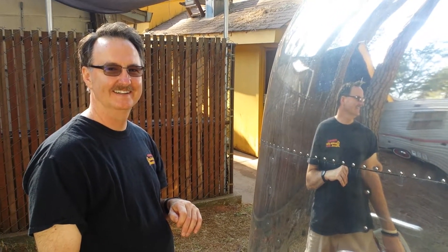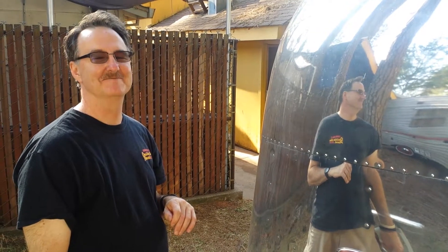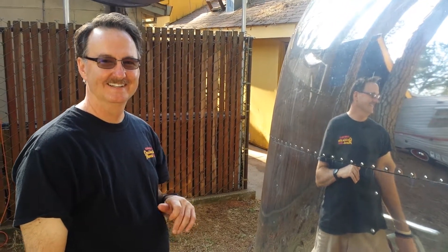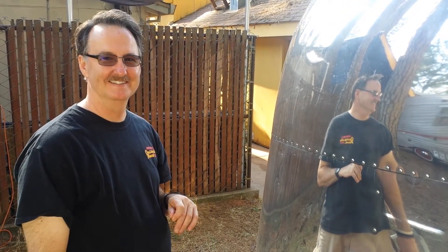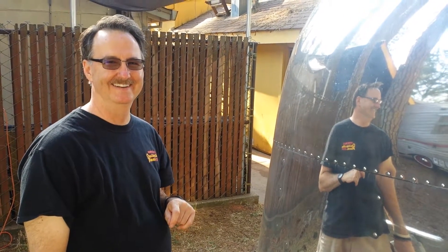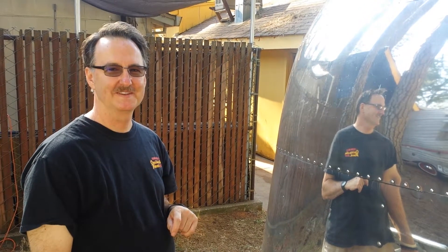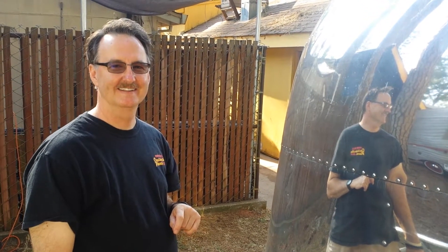Hi, I'm here with Scott at the Roman Angels show in Grass Valley, California. Scott had just purchased our polishes last week and I have to say, Scott, you were a bit skeptical at first — I know — but you were nice about it. And then when we happened to run into him here at the show, we're really happy with his happiness with the results.